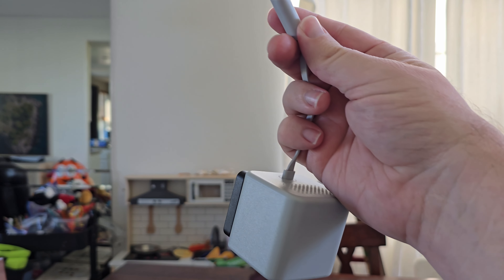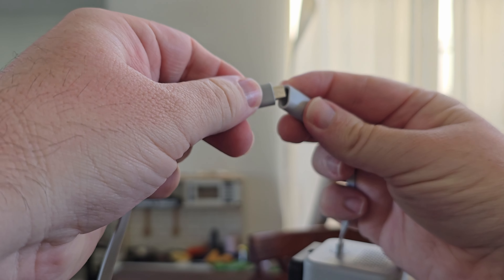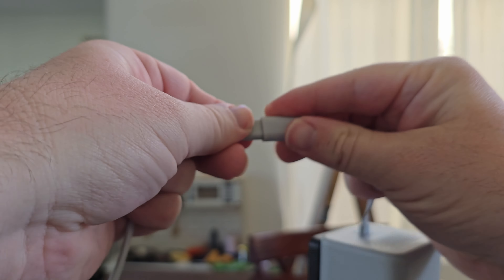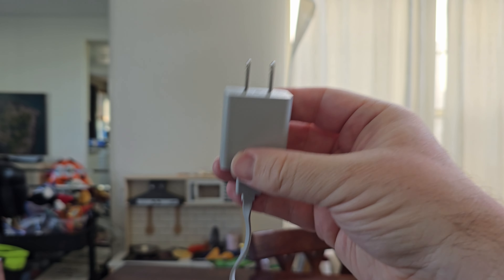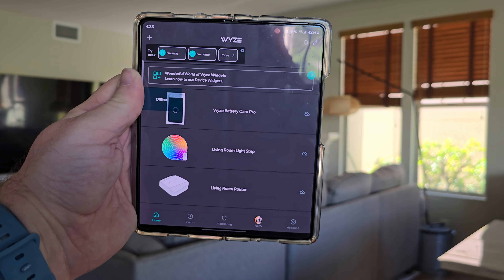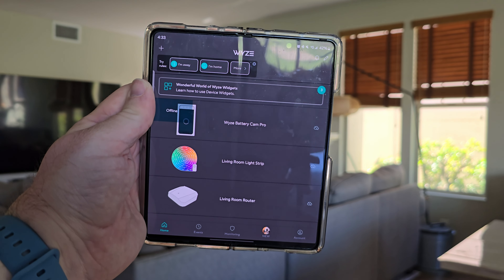Setup is pretty easy. Grab the camera, grab the micro USB side of the cable, and plug them into each other. Then grab the USB, plug it into the charging brick, and plug this into the wall. Download the Wyze app if you haven't already and create an account or log into your account.